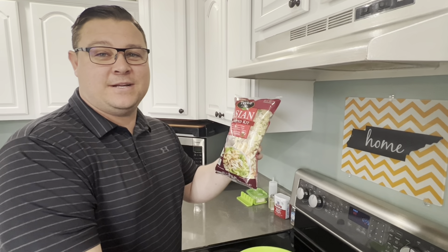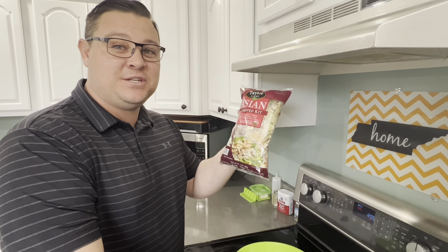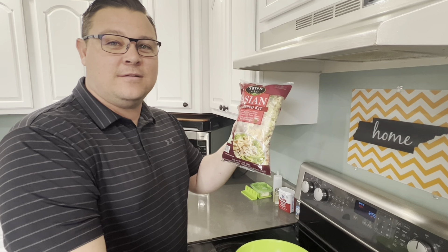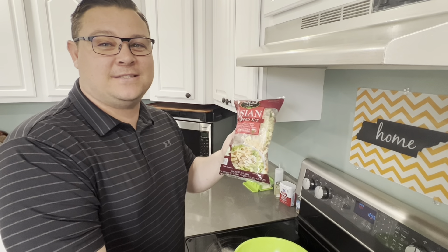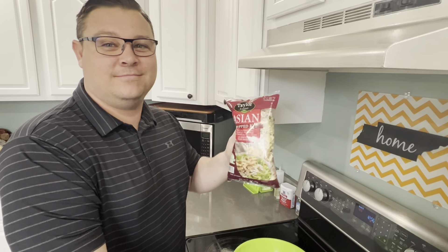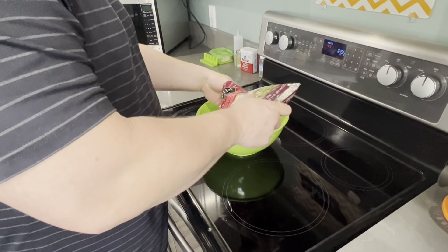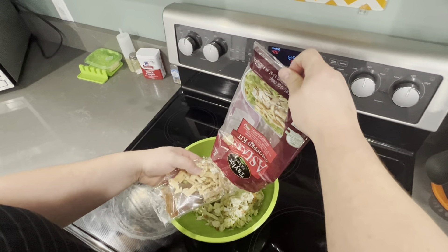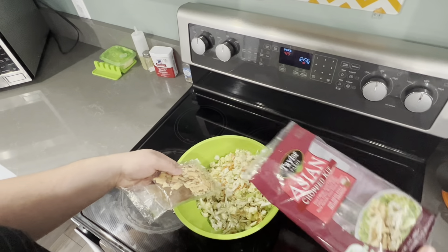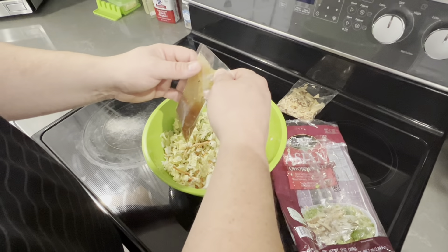For a side — or for me, as a taco topping — I'm going to use this Asian chopped salad because I like the crisp cabbage and toppings that go on it. It'll make it really nice with the pork taco, or you can just make it on the side. Asian chopped salad may not sound like it goes with tacos, but it's really good. Put the little crunchy pieces on last so they don't get soggy.